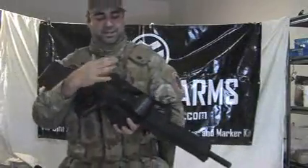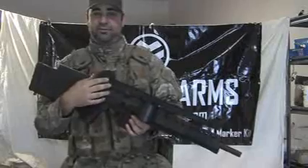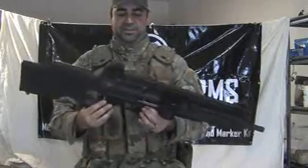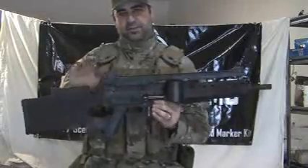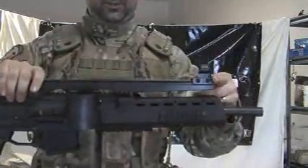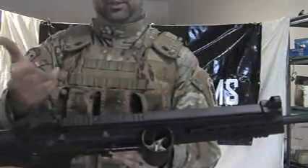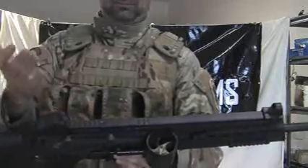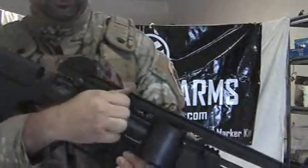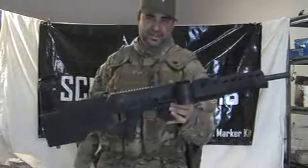It also comes with an option for a different style carrying handle — a full length top rail. For those of you who have been emailing asking to see pictures of the full length carrying handle for the Euro Sniper Kit, that's also an option at checkout instead of the low profile one. This is a carrying handle sight rail that runs the full length from the back of the X7 all the way to virtually the front of the Euro Sniper foregrip. It has cut-outs on the top to accept standard 20mm Picatinny accessories — red dots, scopes, lasers if they're allowed at your local field. In the same fashion as the low profile one, a couple of thumb turn screws and it comes right off.